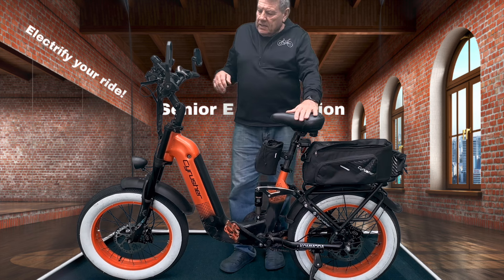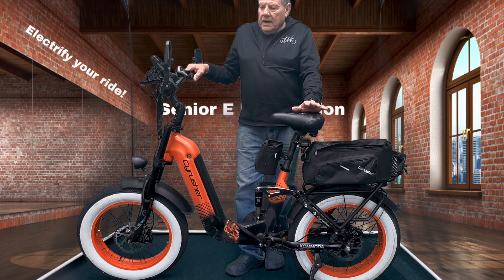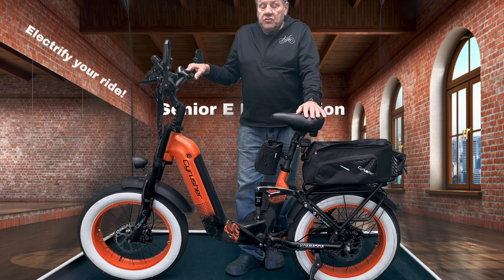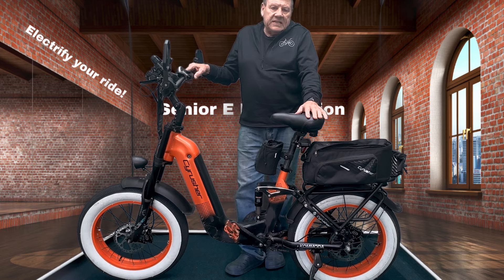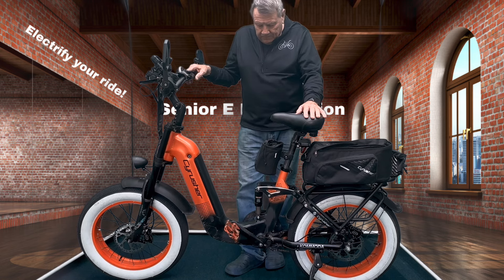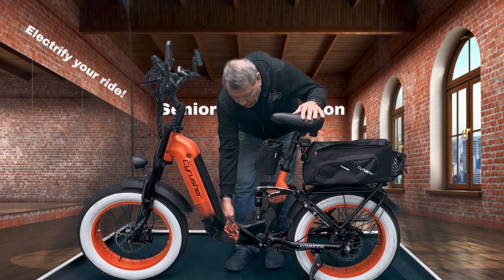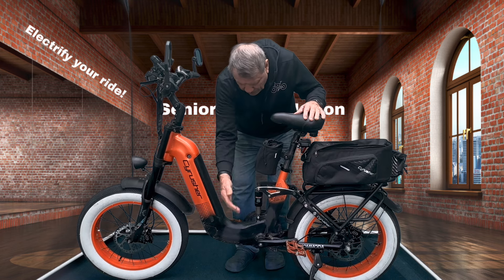Today we're going to be talking about the basics on an e-bike. This is a video primarily for seniors, so I'm going to keep this simple — what a bike consists of and some things you can look for. This is a 20-inch by 4-inch fat tire bike. It is a step-through; as you can see, it goes down to about 11 inches off the ground. You just turn the pedals so they're not in the way and you can step right through this bike.